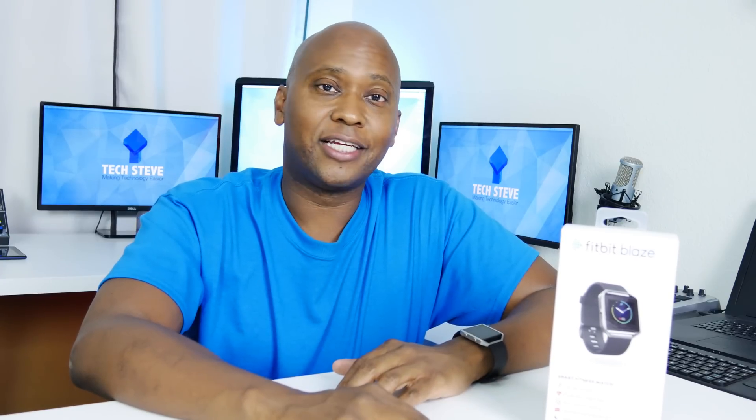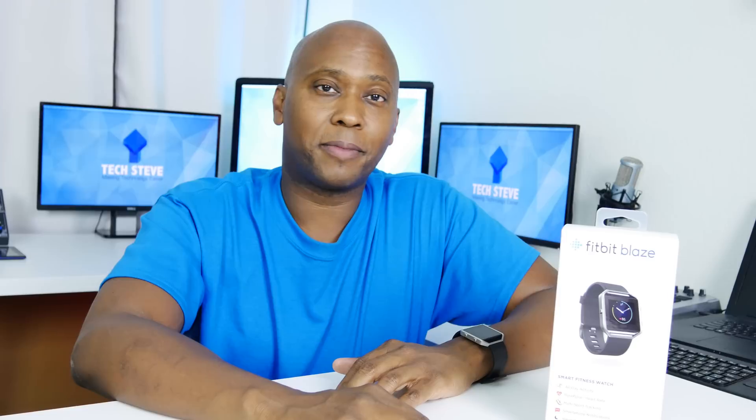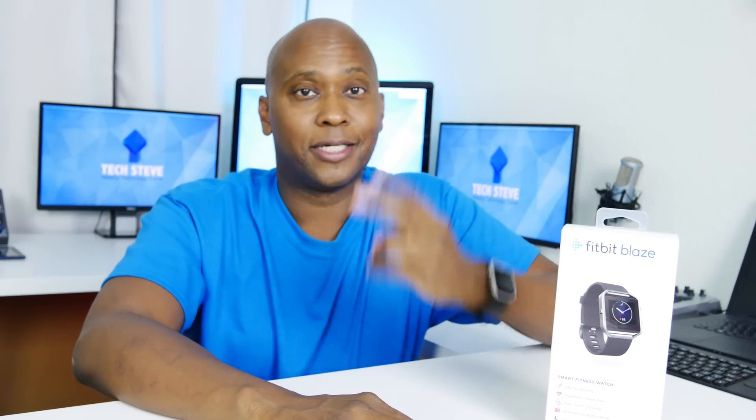Thank you for watching my video. In the link below I'll put a full description of the product including a link if you want to purchase one. I want to thank you for supporting my channel and liking all my videos. Give me a thumbs up, subscribe to my channel, and I'll see you in the next one. Peace.